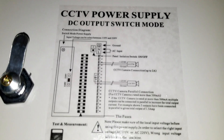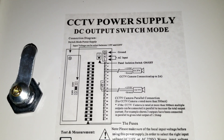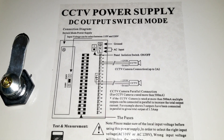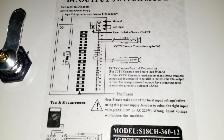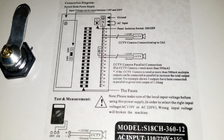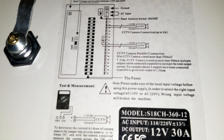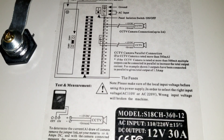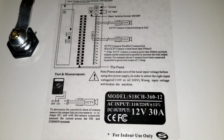Here's the schematic label on the unit — let me bring it closer so you can see. It shows connections for CCTV cameras and different functionalities. The voltage input range is 120 to 220 volts, and if you put in the wrong voltage it will damage the machine — as the label says in Chinese translation, 'it will be broken the machine.'